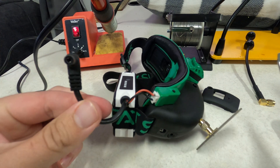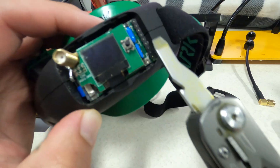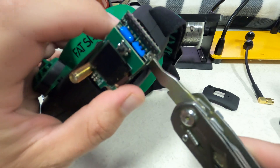Before we do anything, we want to make sure that our goggles are unplugged. Let's go ahead and remove the plastic cover. Take a flathead screwdriver and you want to gently pry out the OLED screen.